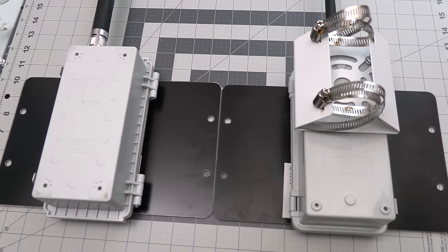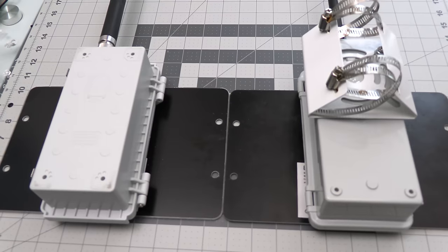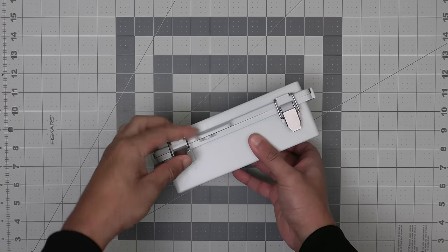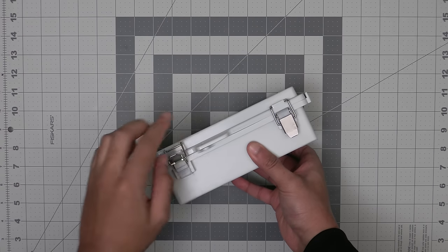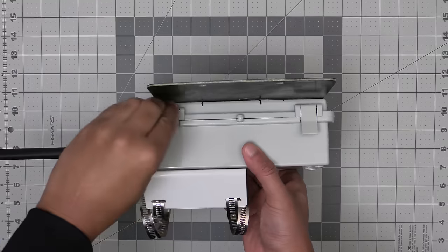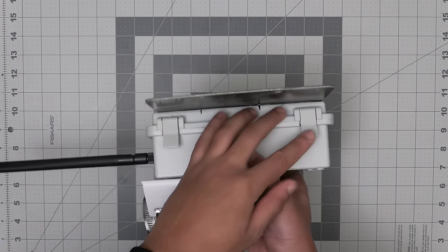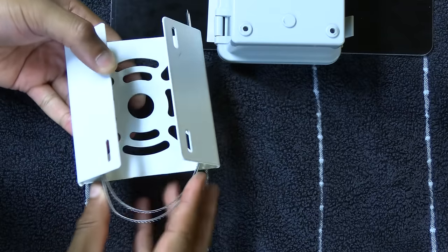Starting from the outside, we have the same size enclosure but from a different manufacturer. One of the things I like about this new enclosure are the stainless steel buckles to keep the door latched down and secure, versus the plastic ones from the previous enclosure.